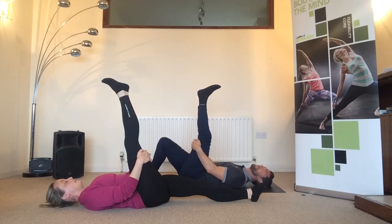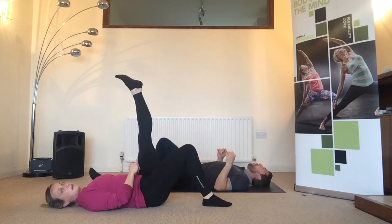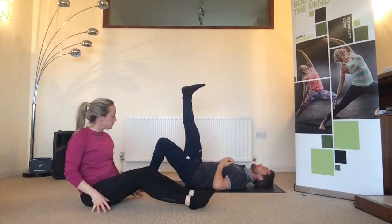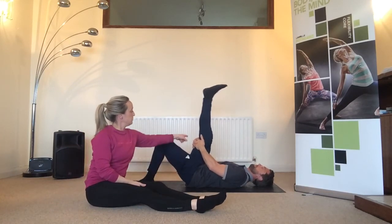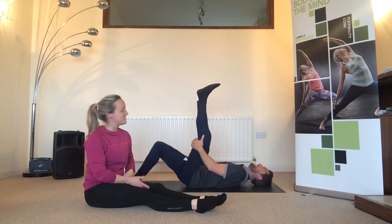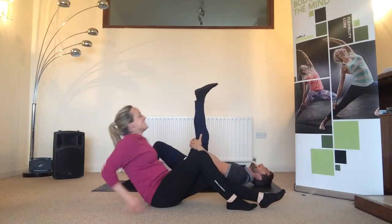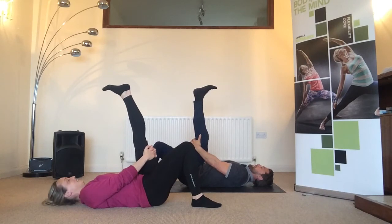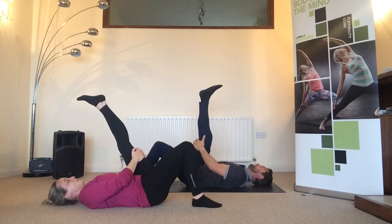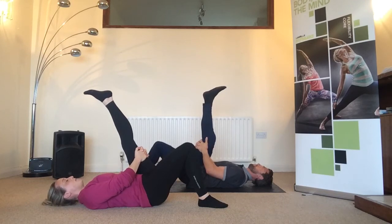Hold for a few more seconds, then soften the knee and switch to the opposite leg — extend it and straighten it out. Again, hold either below the knee joint or, if you're more flexible, hold the calf and pull back a little bit further. Soft foot — no stress around the ankle to begin with. Reach back as much as you can and use your breath: as you exhale, let everything relax.